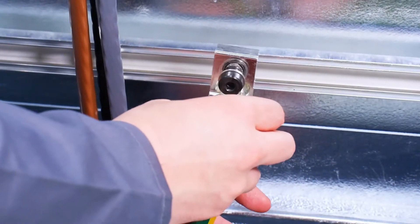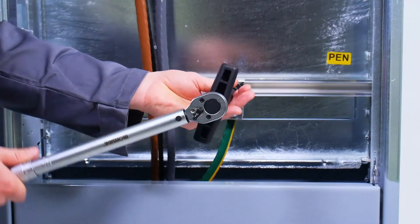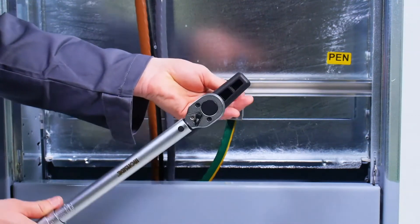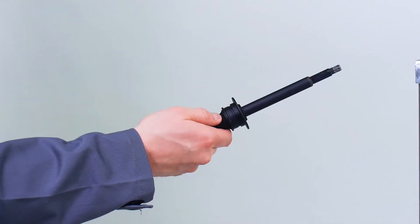Start with the connector for the pen bus bar. First place it on the cable and then attach it to the bus bar. Fasten it with 20 newton meter of torque. Then tighten the cable clamp with the right torque depending on cable size.